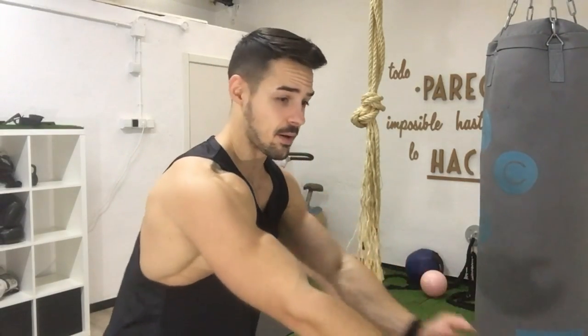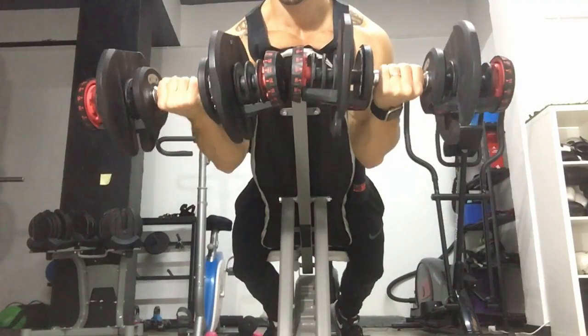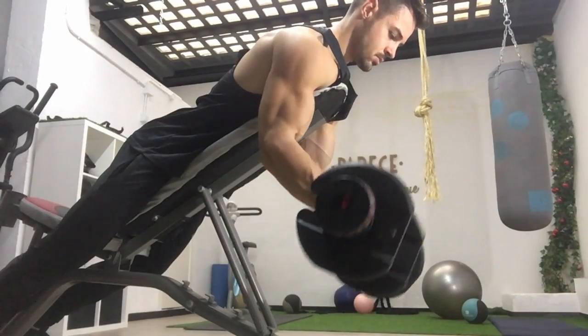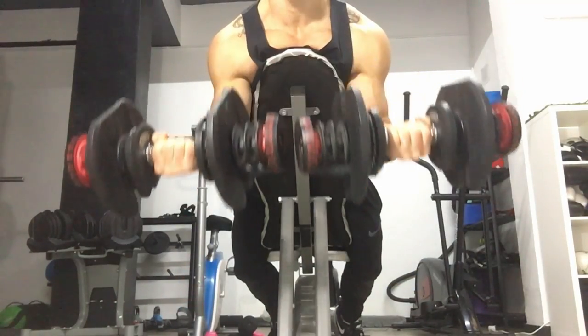Vamos con el siguiente ejercicio. Voy a hacer un curl araña, o spider curl, como lo quieras llamar. No es un ejercicio muy conocido, pero aísla completamente el bíceps — no te deja ayudarte con el hombro ni la espalda. No se suele ver en los gimnasios, pero si lo pruebas vas a flipar la sensación que te da. Es un ejercicio en el que solo puede trabajar el bíceps porque le estás quitando toda la ayuda que podrías hacer de pie al meter el hombro o la espalda.